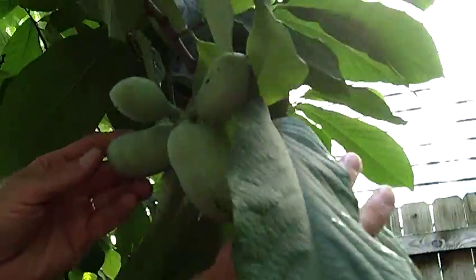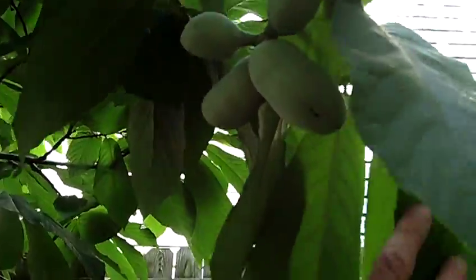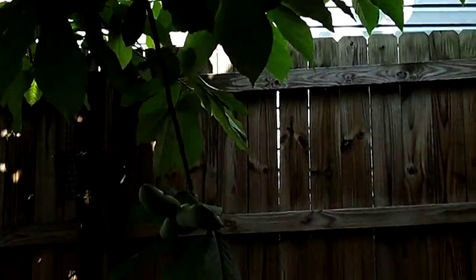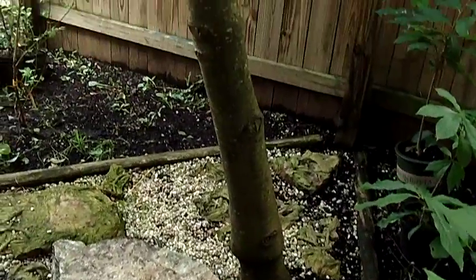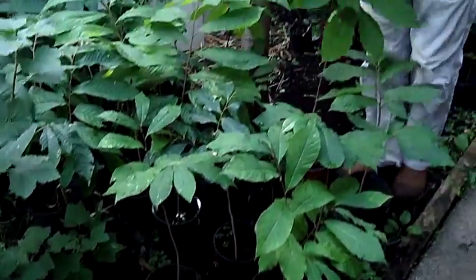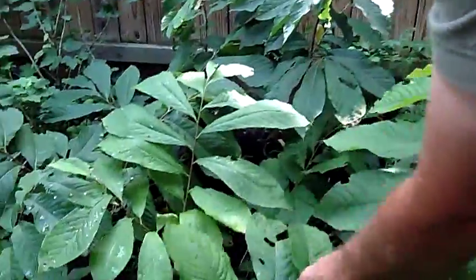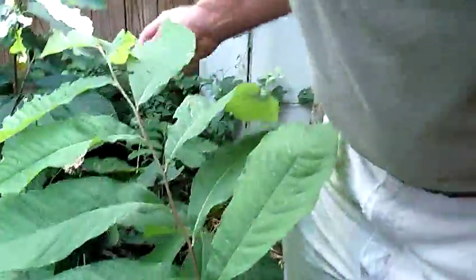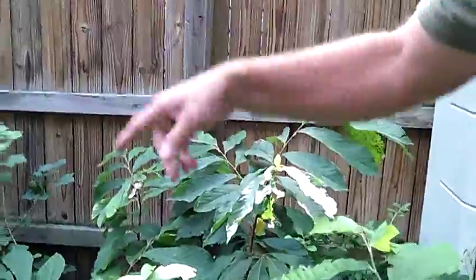Over here is our third tree — this is the Mango cultivar. Back in early season I did a video because this thing was loaded with bloom. But we had a storm come through and the bulk of those blooms got knocked off. Just the wind broke those tender fruitlets off, so this tree actually has the fewest fruit. We have a number of plants in one-gallon containers and also a few two-gallon pawpaws. The one-gallon plants are $12, and these grafted pawpaws from the Mango and the Overlease are $45.